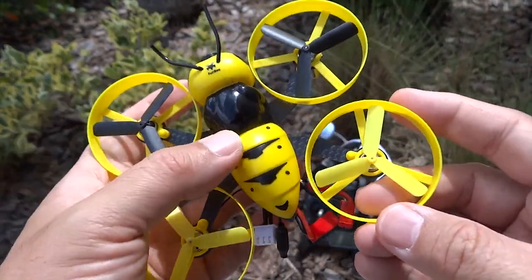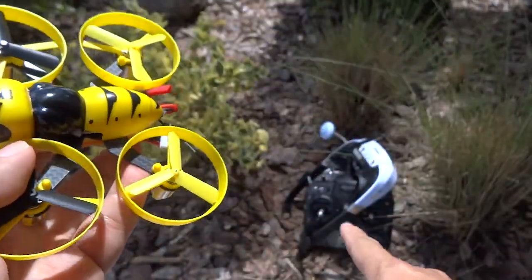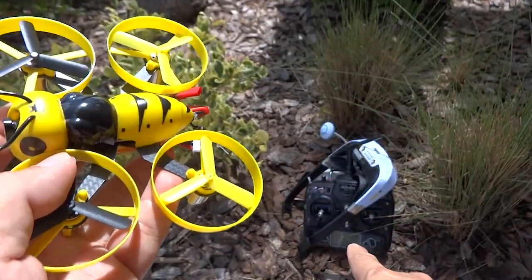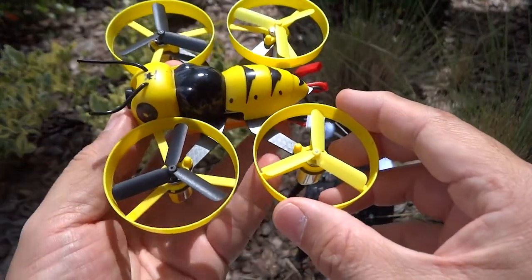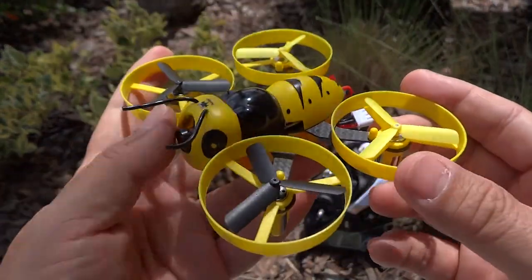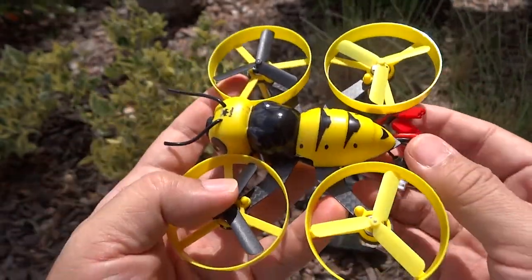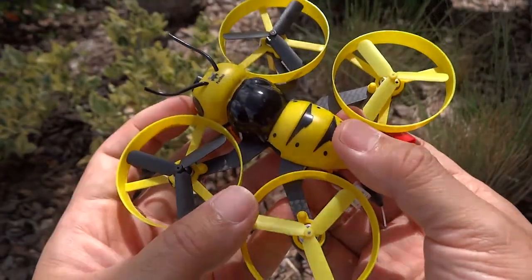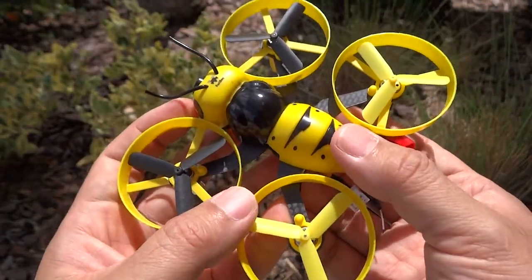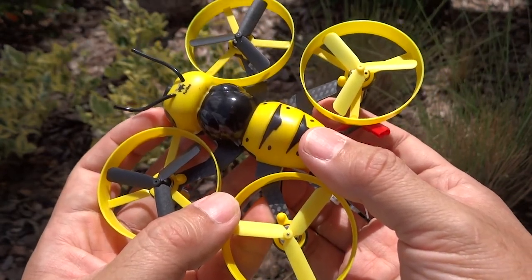This came with a DSM2 receiver, and I did a quick setup using my Walkera Devo 10 with Deviation, which is compatible with DSM2 and DSMX. I chose DSM2 as recommended. I took it for a couple of flights — it's pretty easy to fly. It came with Betaflight pre-installed and has angle mode set as default, which you can always change to horizon or acro mode.